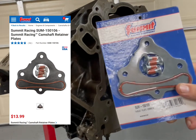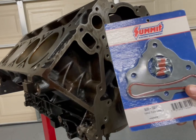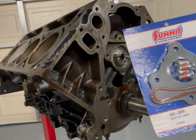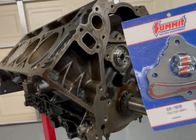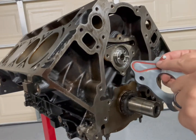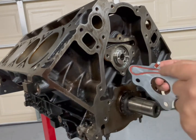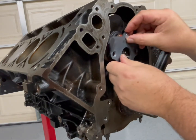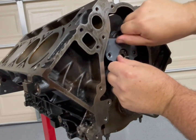Next, we're going to be installing this cam retainer plate from Summit Racing. Just a note — this whole episode is not sponsored by Summit Racing, it's just what I could get in a timely manner, so appreciate them having parts in stock. Being that this cam retainer plate has a seal, I recommend replacing it every single time — this gasket flattens over time. So we're going to throw it up on here like this.